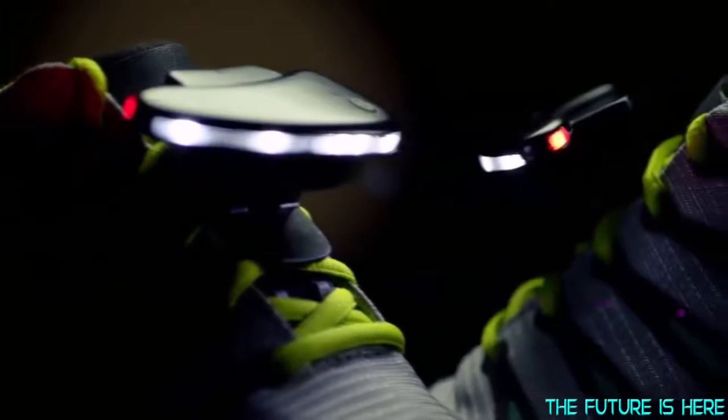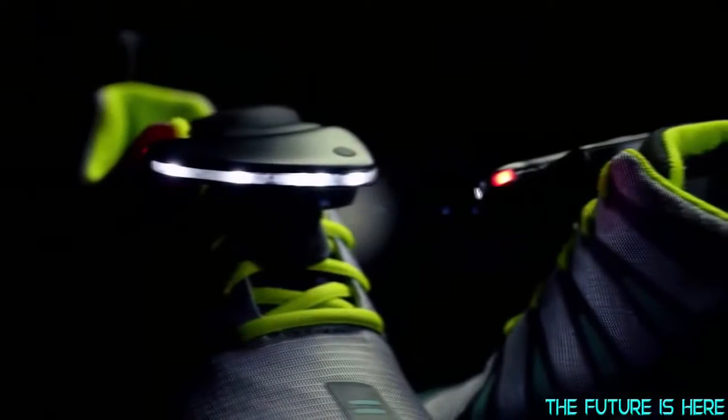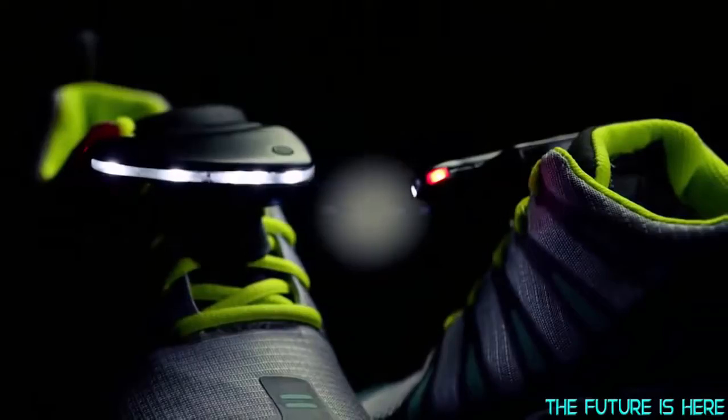Shoe lights offer frontward visibility to forecast terrain up to 30 meters and side and rear-facing lights to provide visibility to other runners and motorists. The compact lithium-ion rechargeable batteries can provide up to 8 hours of light on a single charge and offer easy and convenient USB charging.